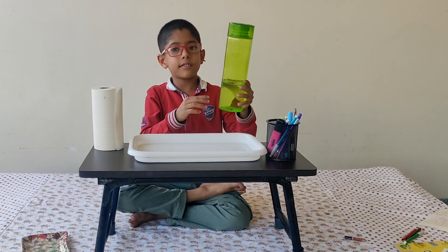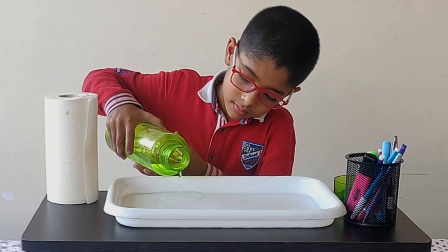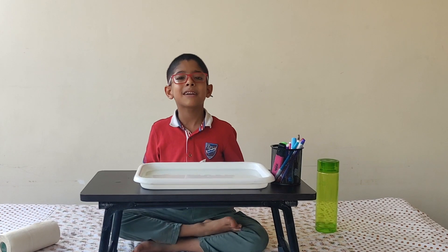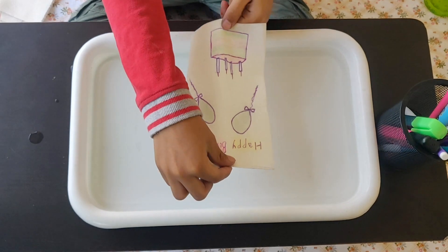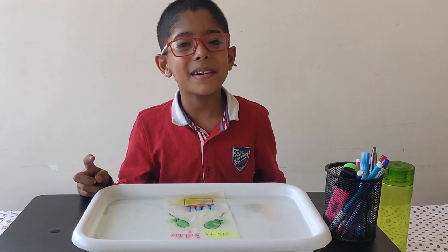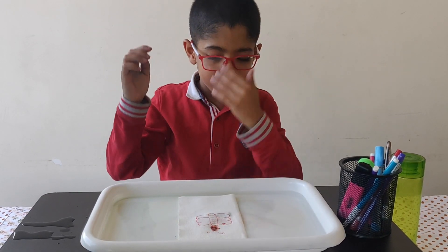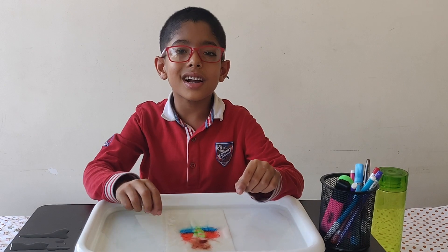First I will take the water bottle and pour the water in the tray. Today I have made so many magic papers for you and I will show you. This is my birthday cake. Here we go with the next one. It looks a little dirty — the colors are bleeding.